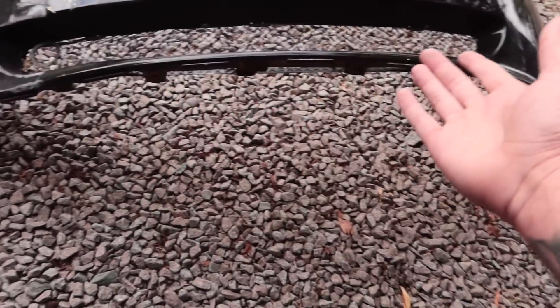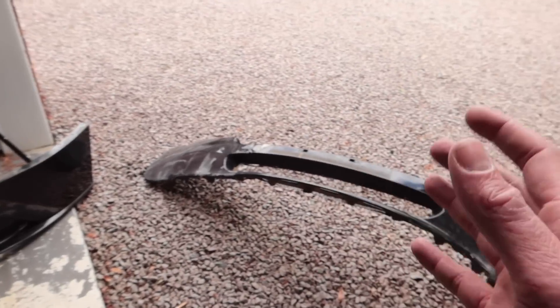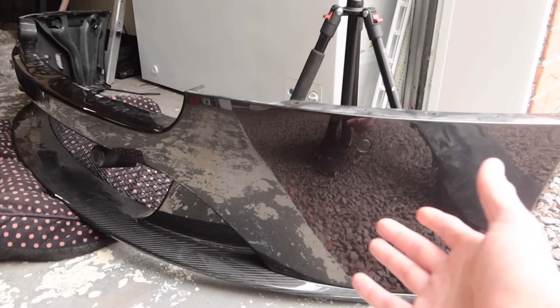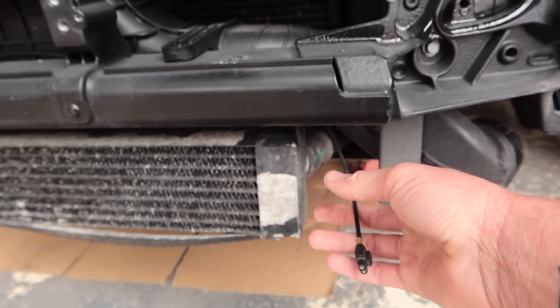Here is the old bumper and the new one side by side — there are quite a few differences. The main one is that the splitter on the old bumper is non-existent, whereas on this one we get a lovely carbon fiber section down there, which won't be cheap to scuff. I'd like to retain the parking sensors from the original bumper. On the face of it this shouldn't be a problem as the new bumper already has parking sensors installed, but I bought a whole new V12 parking sensor wiring loom because the old bumper only had two sensors and this one has four.